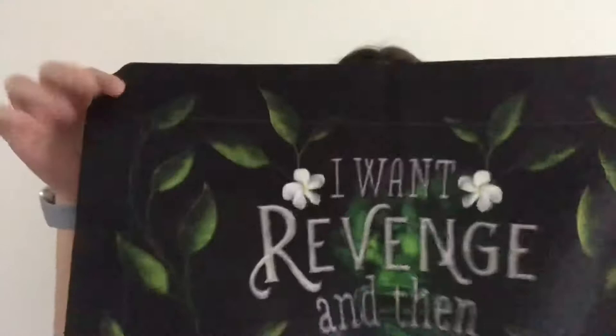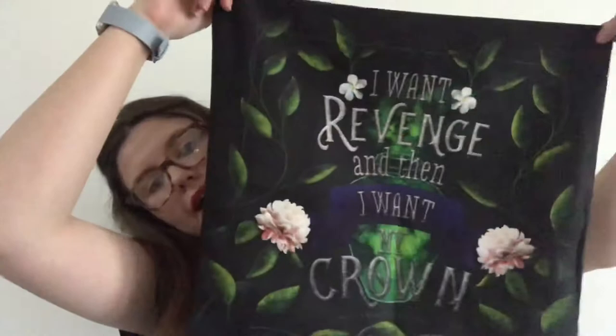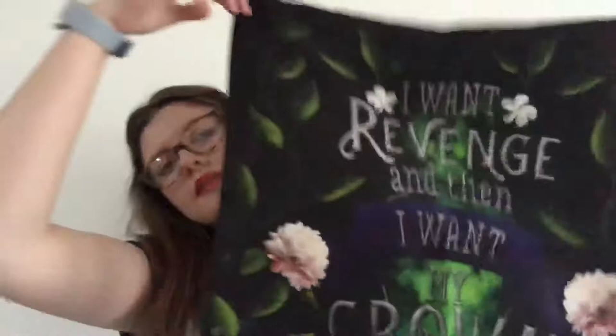Next up is a pillowcase saying 'I want revenge. And then I want my crown.' Which is a quote from Catherine at the end of Three Dark Queens. It has all flowers, a little poison bottle — quite cute, on both sides. That is the Catherine-inspired throw pillow cover designed by Bianca.design. If I'm saying anyone's name wrong, I'm sorry — I'm terrible at pronouncing things.